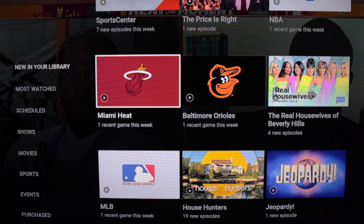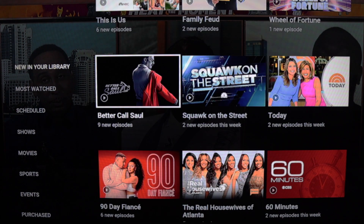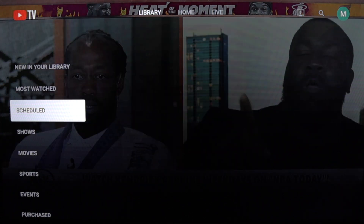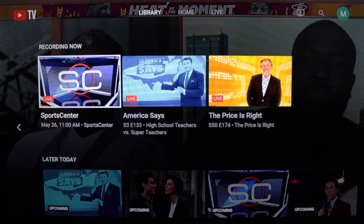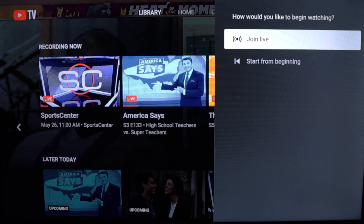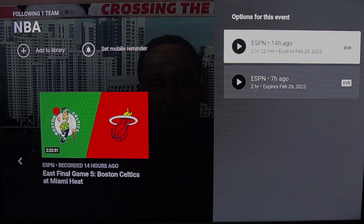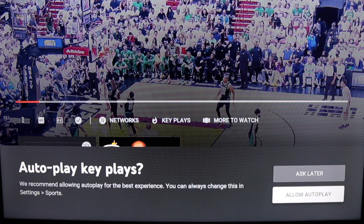Number seven: options for playback. For most recordings, you'll probably want to start watching from the very beginning. But in the case of live sports or a news program, you may want to join it live. From the library's scheduled section, you can see programs being recorded right now — for example, ESPN SportsCenter. When you select a live recording, YouTube TV gives you the flexibility to join live or start from beginning. And for select sporting events added to your library, use the Key Plays playback feature to get caught up on the action.